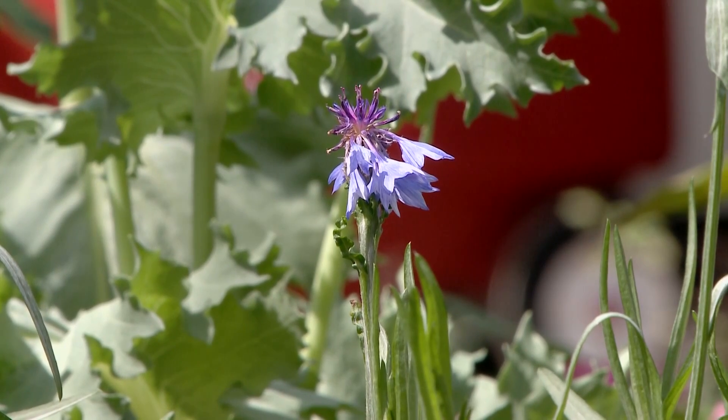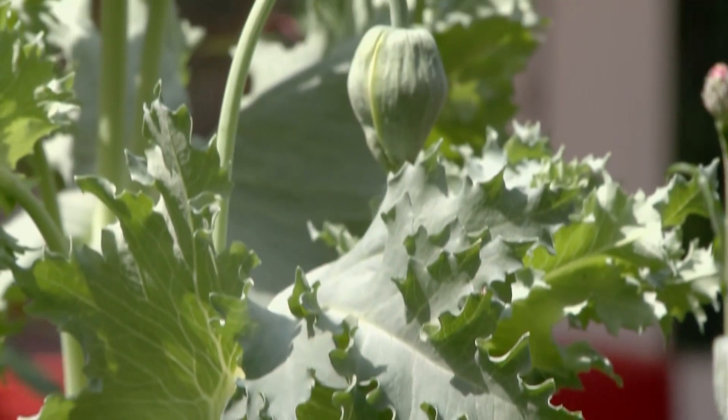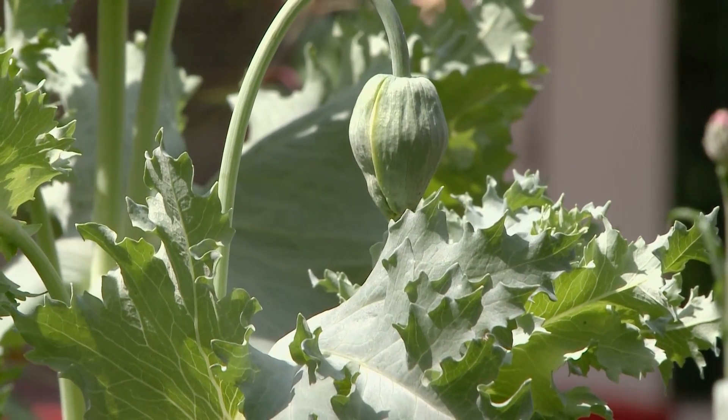I love flowers that reseed, like this little blue bachelor button and right behind it the poppy. These both came up from seeds from last year.